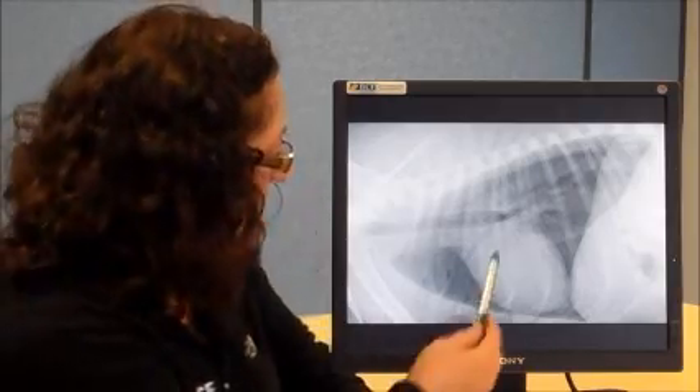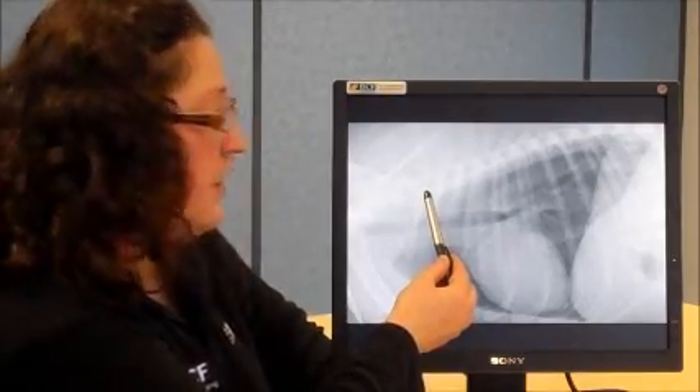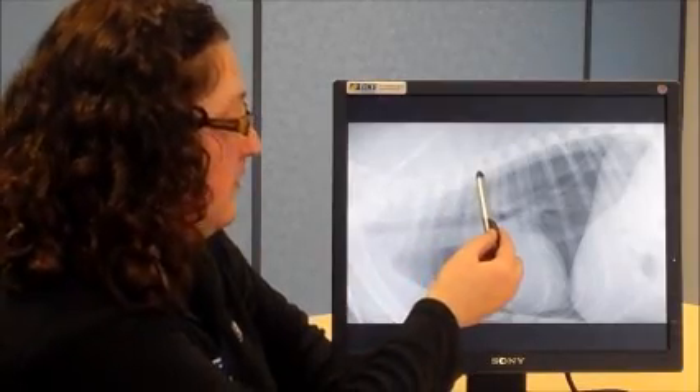The next piece of anatomy you need to identify is the fourth thoracic vertebra. You can identify this vertebra by starting at the first thoracic vertebra — the one which has the first rib initiating from it. If you find the first rib, go up to the vertebra that it is attached to, and count back to the fourth one: one, two, three, four. Then we can start to actually take some measurements.